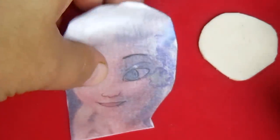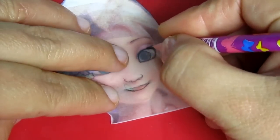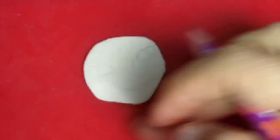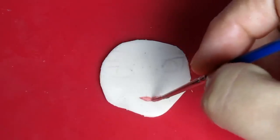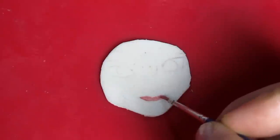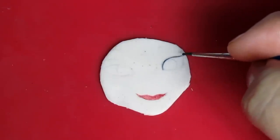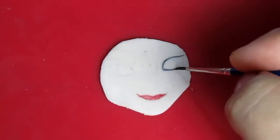Put it on the fondant and trace it again on the front this time, so that the lines will appear on the fondant to help us with the painting. At this point we can paint with edible gel colors and alcohol. Let's start first with the mouth, then the eyes, iris, pupils, and everything else.